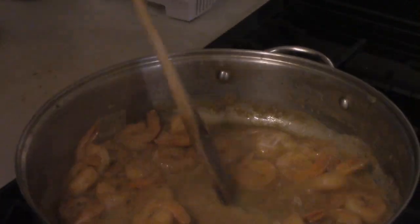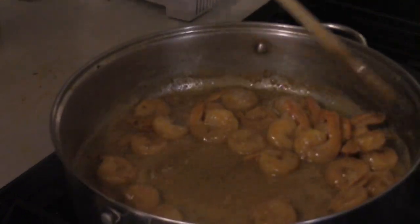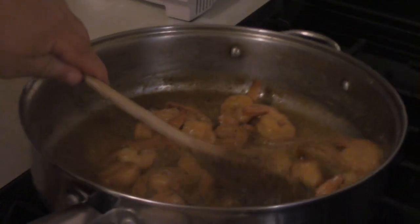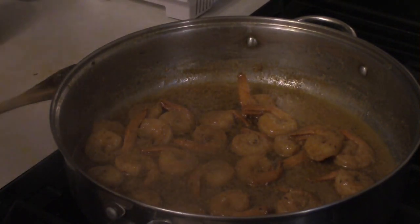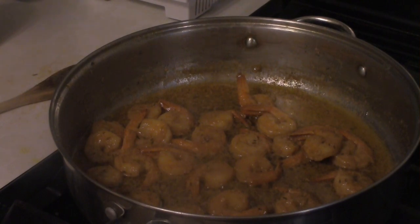You want to grab about four tablespoons of butter and melt that in. Also, some other things you'll need for this dish: a teaspoon of creole seasoning and a teaspoon of white pepper — that may have been in the same bowl as the thyme. So when you add your dried thyme, also add the creole seasoning and white pepper.